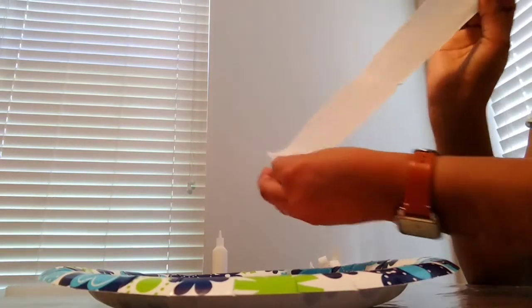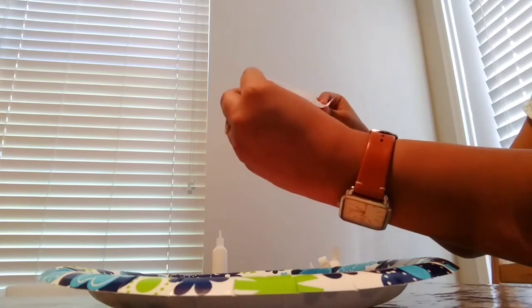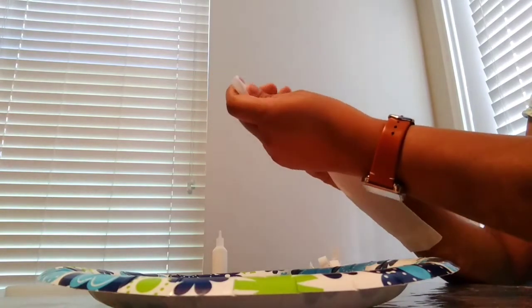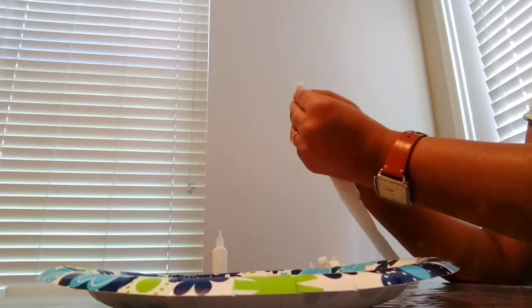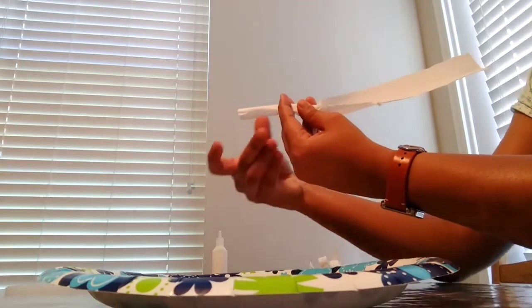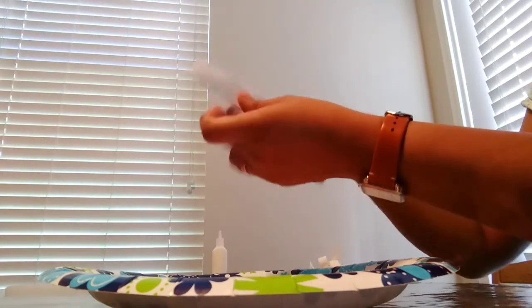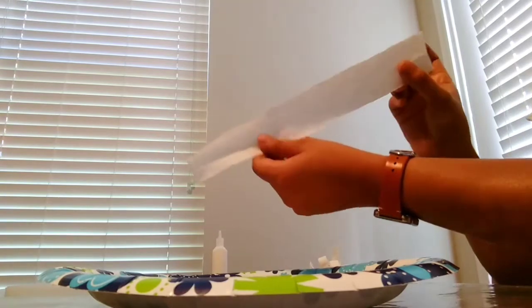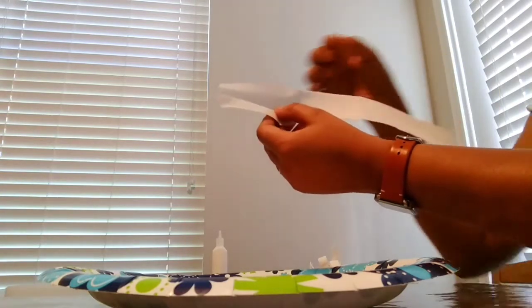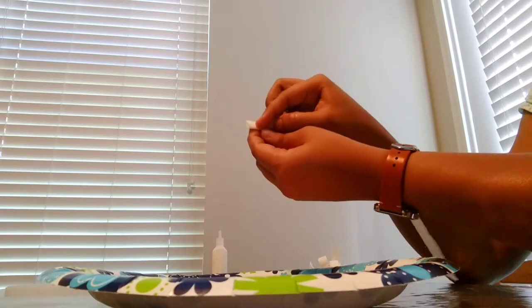I am going to fold the tissue paper. I will fold this one part, then fold it again. In this paper I will fold it and fold it again.